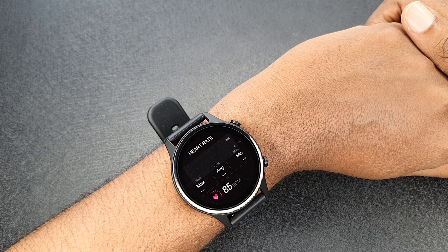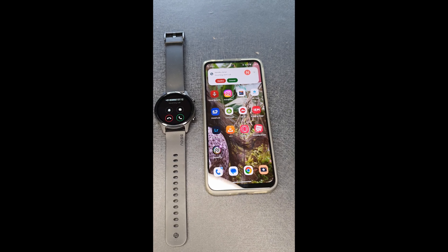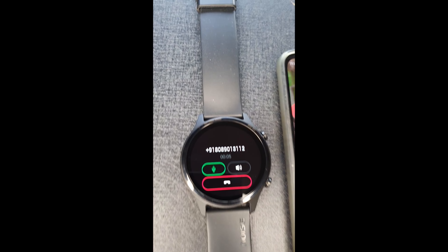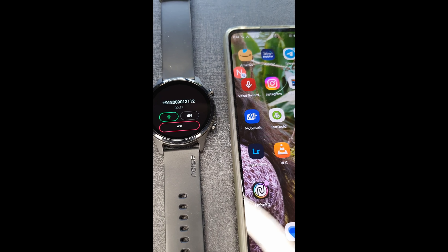I'm going to show you a little bit about this feature — Bluetooth Calling. Now, there are a few smartwatches on Flipkart, like M7s, etc. But if you want to call using this, we are ready. Hello? Hello? Hello? Clarity? Clarity? Clarity?